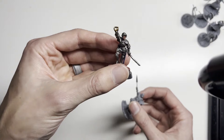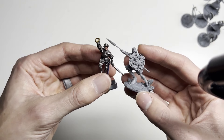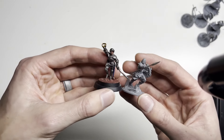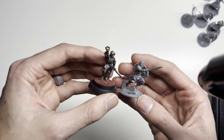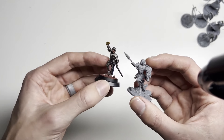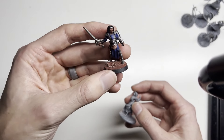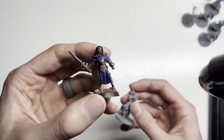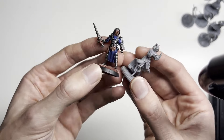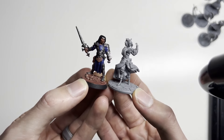Here's one of my leaders in my Alethi army compared to Kaladin. They're close enough — you can make it work. And here's a Dungeons and Dragons miniature I got from my brother-in-law compared to Navani — about the same size. She can work well as a Sorcerer's model.